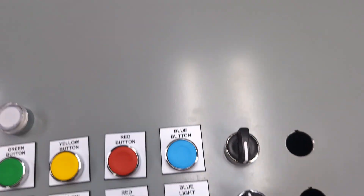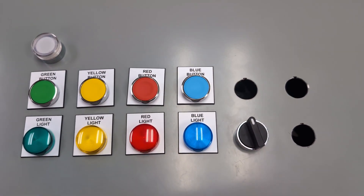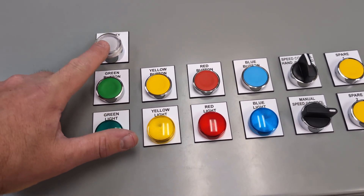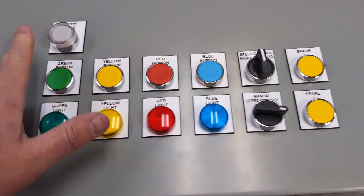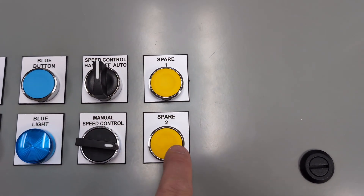But when I get it in my selector switch it wants to look that way, so here we go again — take them back out. And of course I realized I did not get an illuminated white light in the new button style. Also these are supposed to be black, which yes they are correct — this is Spare One and this is Spare Two.